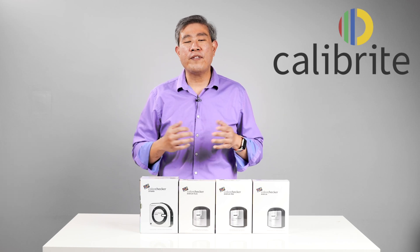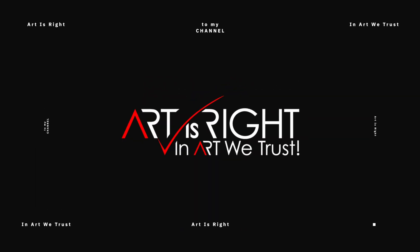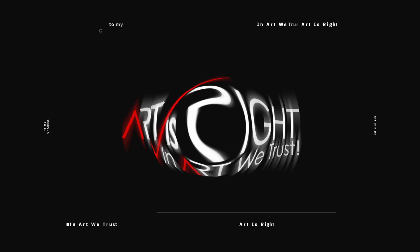Let's unbox all the Calibrite devices in their portfolio. This is ArtisRite. Before we start, subscribe if you're new and hit the bell icon so you'll be notified every time I upload cool new videos like this.